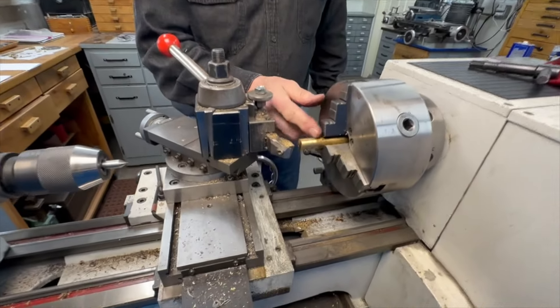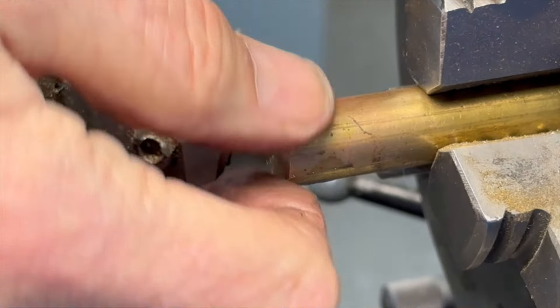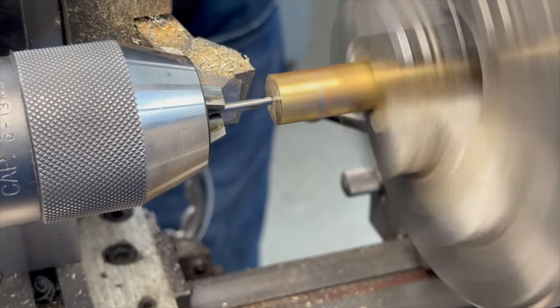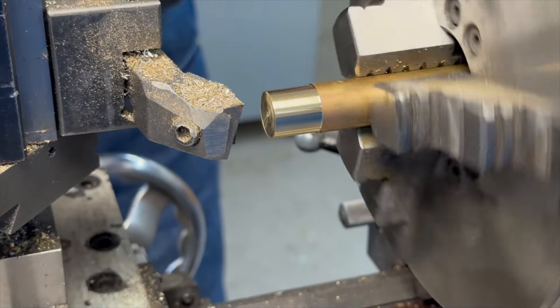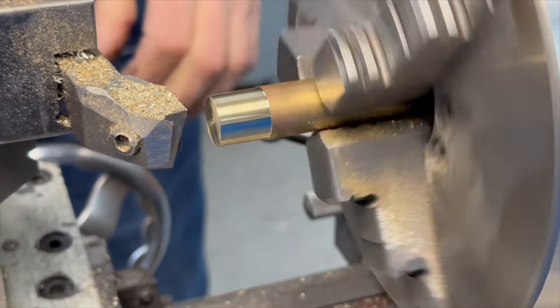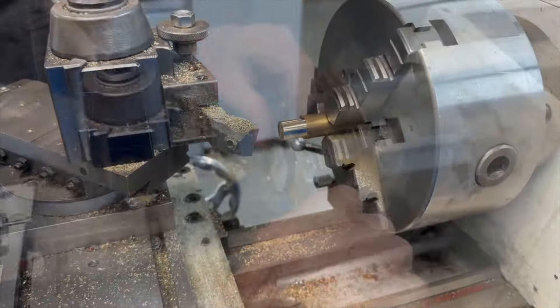So the first thing I'm going to do is face this off and just take a light cut on the outside to clean it up. Now I'm going to mark the center with a spotting drill — that's important. So I've just taken a clean-up cut there, and now I'm going to measure it: half-inch here. It's now 0.600", so I've got to take 0.100" off.